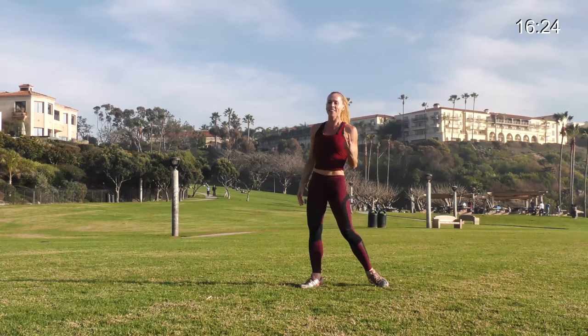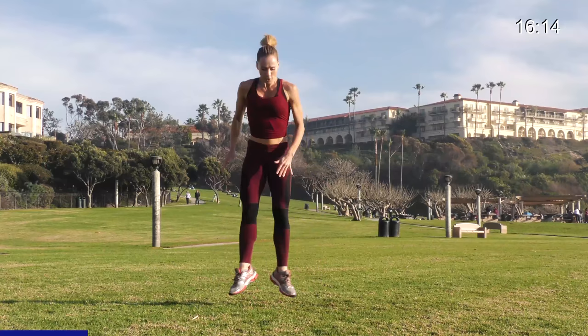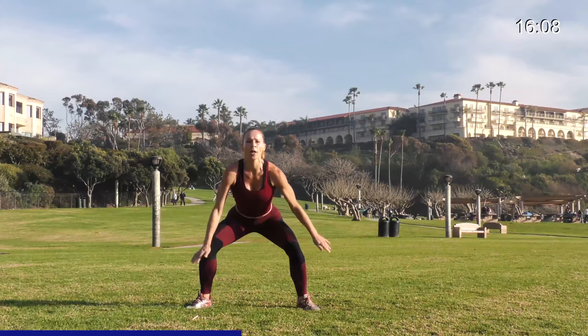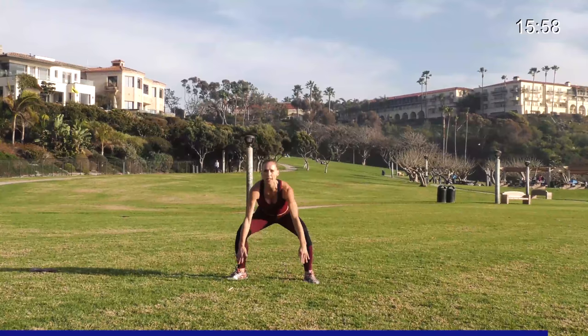Toes out, in 4, 3 — only 20 seconds — 2, let's go. Tap, in, out. Try to keep that steady — in, out. Slightly turned out with your feet, they go in and out, straight legs in the air. Keep it up. 5, 4, 3, 2, and 1.